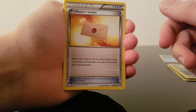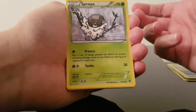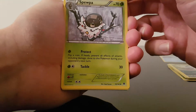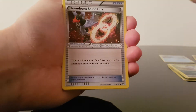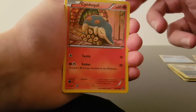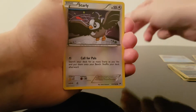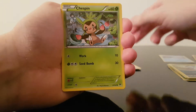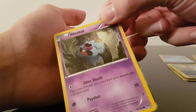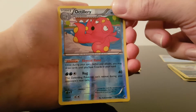We have a Professor's Letter. A Spewpa — is that right? No idea what it is, but with those branches he does look like an old man with a massive beard. Houndoom Spirit Link — I know Houndoom. Cyndaquil. We have a Goldeen. Starly. Chespin. A Woobat — what the hell is a Woobat? We have a Reverse Octillery. And then the final card is...